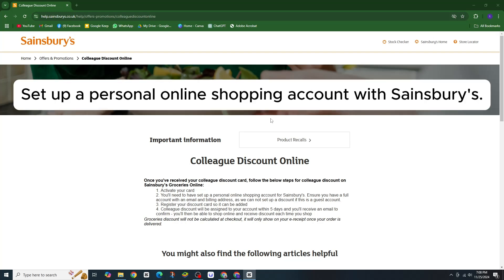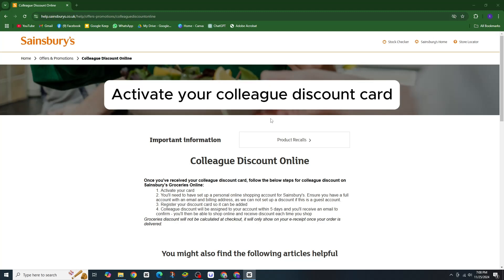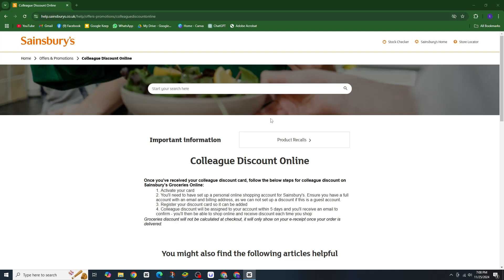First, you will need to set up a personal online shopping account with Sainsbury's. Make sure your account includes your email and billing address. Activate your colleague discount card, and finally, register your card online.